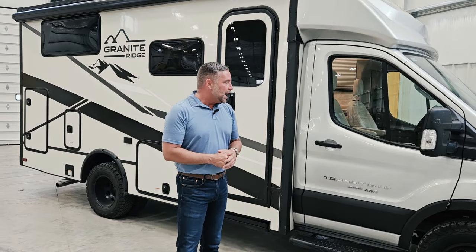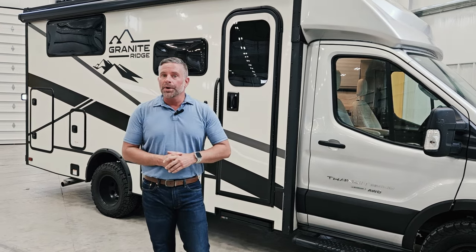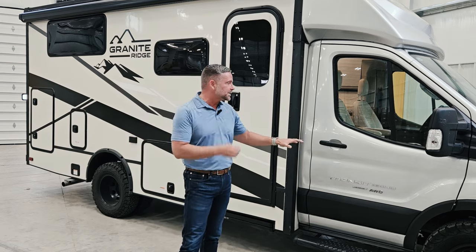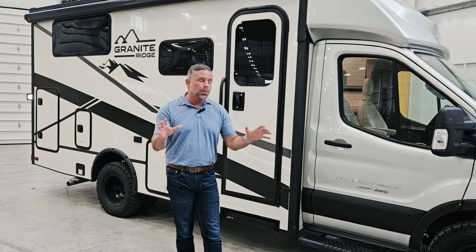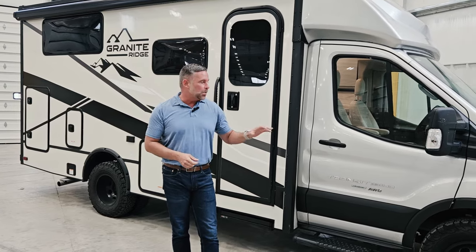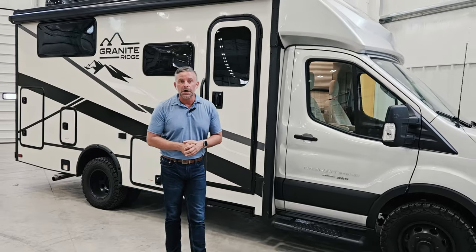Also on this unit, we from the factory have installed a two-inch Van Compass 2.0 lift. You're going to get more ground clearance with this than with some of the competitors building on this chassis — that was important to us. It's all-wheel drive and we wanted to have the ground clearance, so we did that Van Compass 2.0 lift.